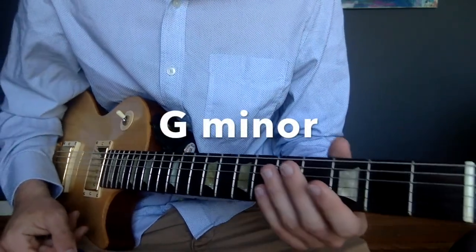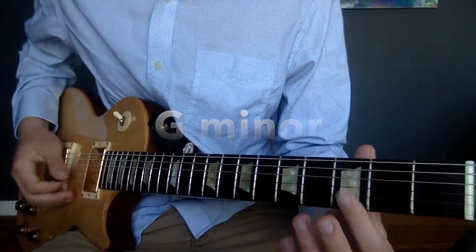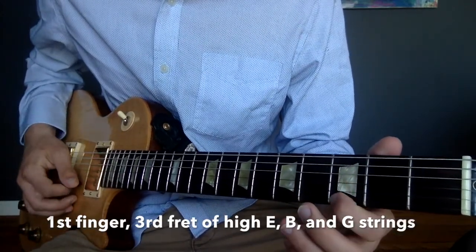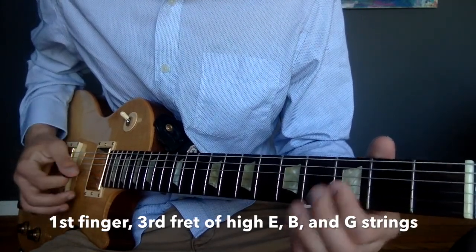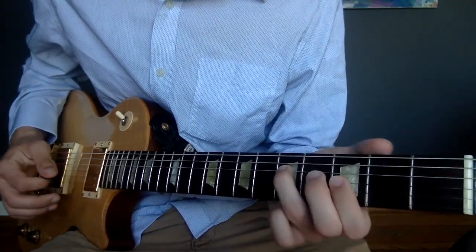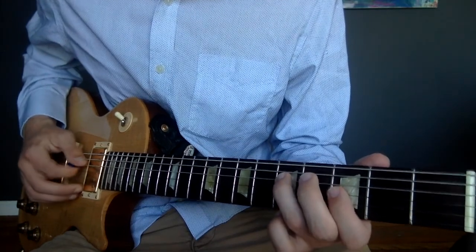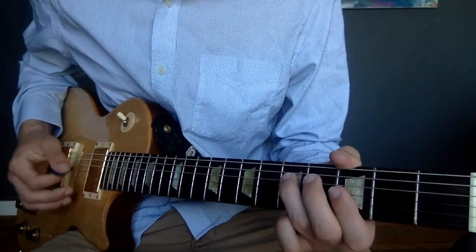Now, the third chord in the song is a G minor chord. We're going to take our first finger and flatten it over the third fret of the high E, the B, and the G. Then we're going to take our third finger and put it on the fifth fret of the D string. And that's the G minor chord. Again, on this chord, we come in on an up strum.